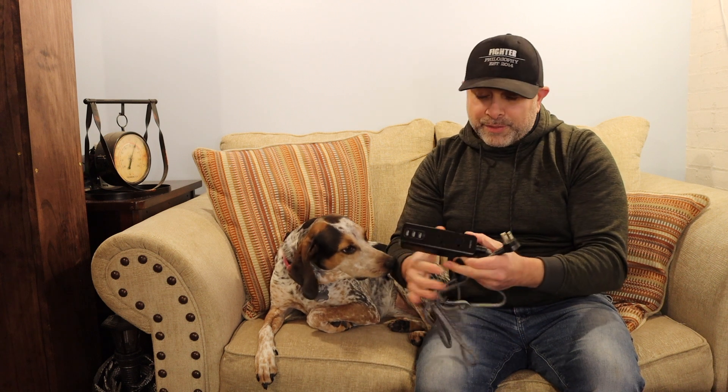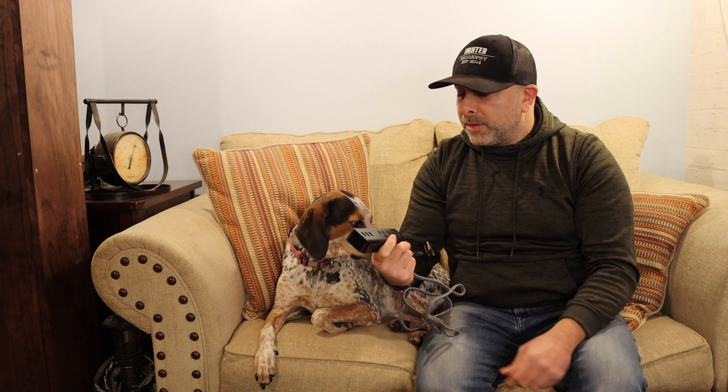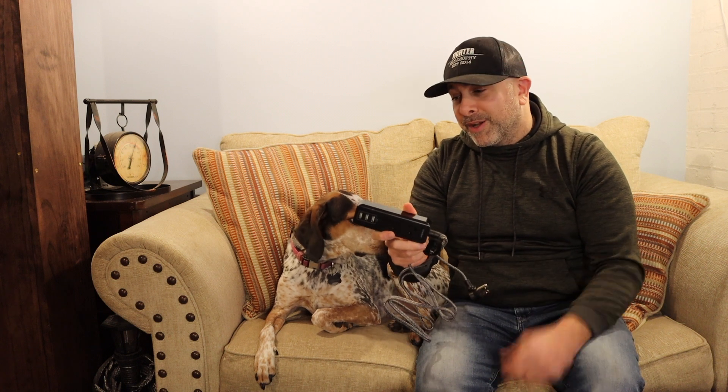It looks like a pretty standard power strip. We're going to check it out and play around with this. Have a great day everyone.